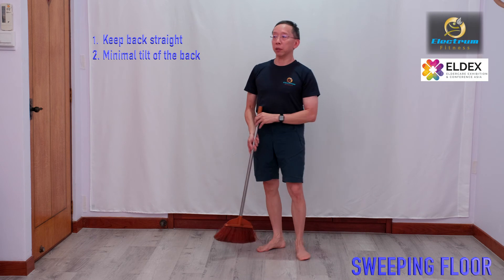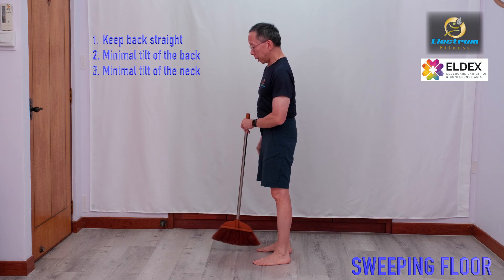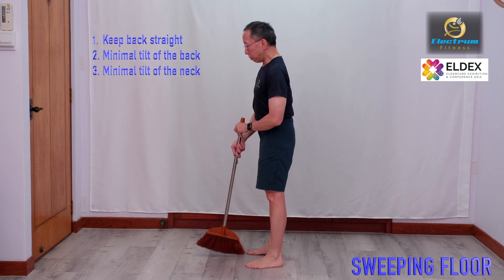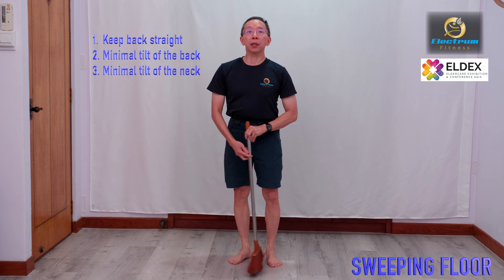So the basic principle: try to keep your back straight, your neck at minimal tilt. You have to tilt very, very little and then sweep, rather than this. Thank you very much.